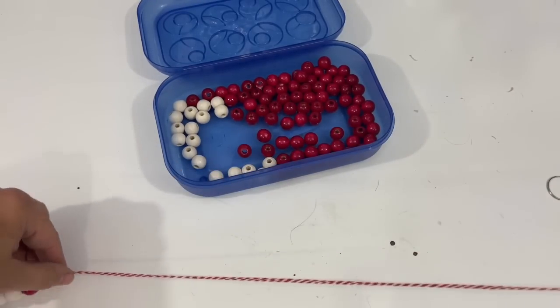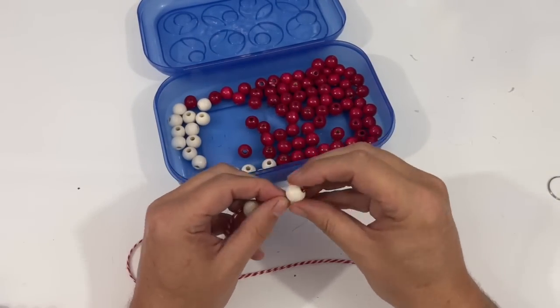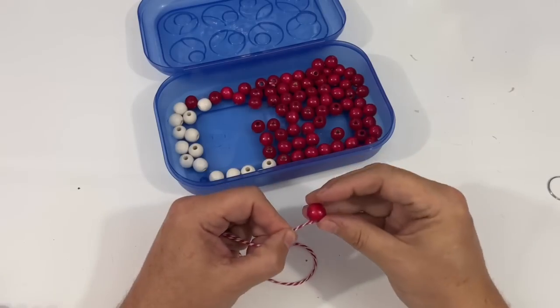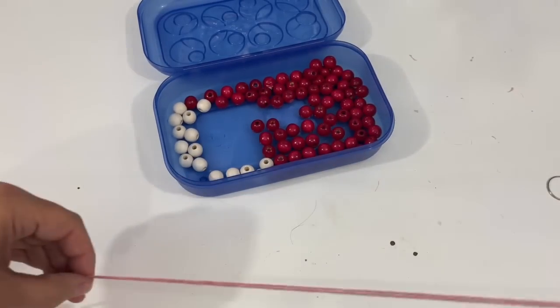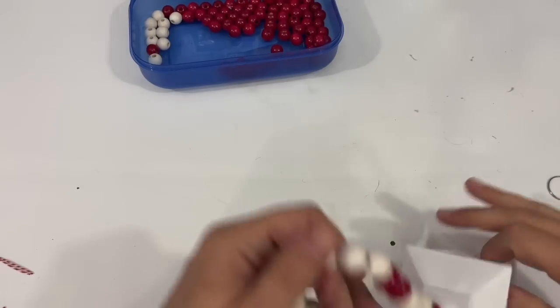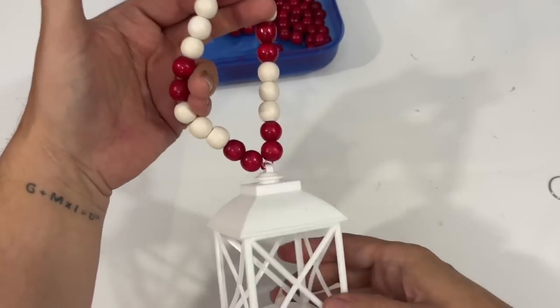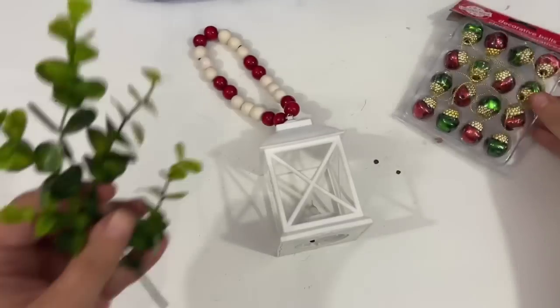We are going warp speed here and threading these beads - any kind of color pattern, any kind of color combination. I started with the red ones first because I've got the white lantern, and I'm just going and getting this done. I did the finishing off camera - all I did was just twist it together at the end and tie it off to create a very large loop.